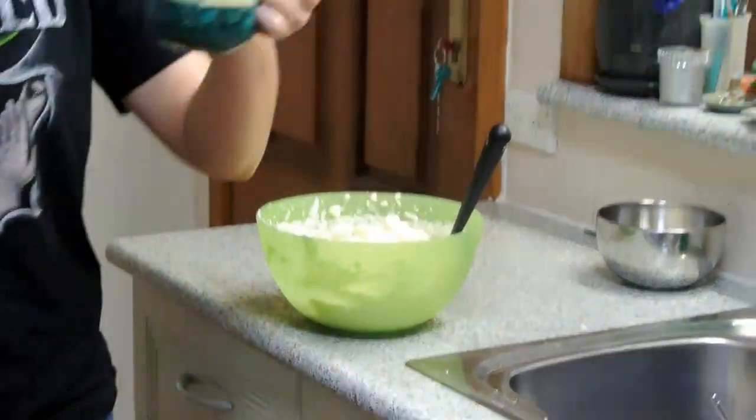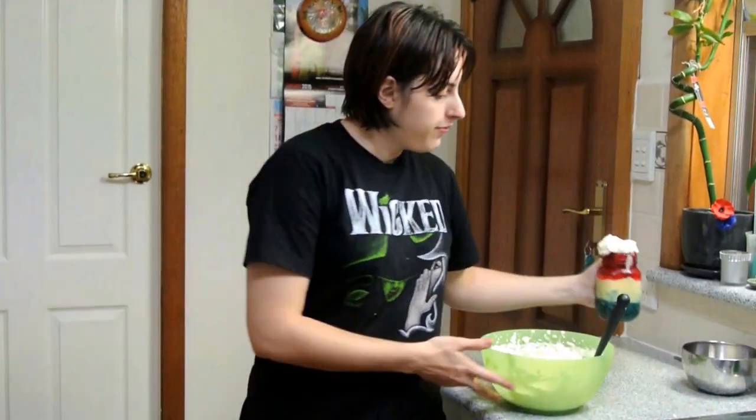And there you have it — a true blue trifle in a jar! I hope you enjoyed the video and learned something. If you did enjoy it, give it a like, subscribe, comment, and give it a thumbs up — that would be awesome. I'll put all the ingredients and instructions in the description below so you can follow along there.